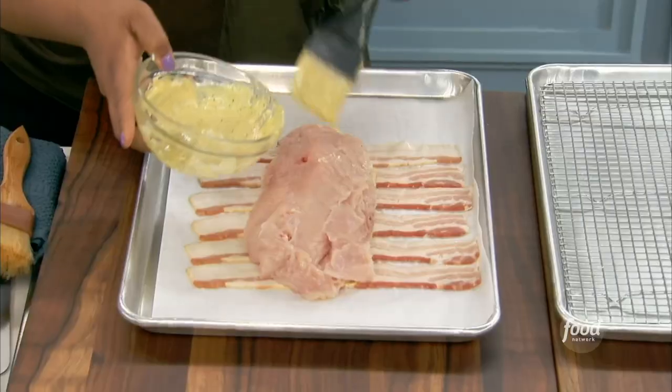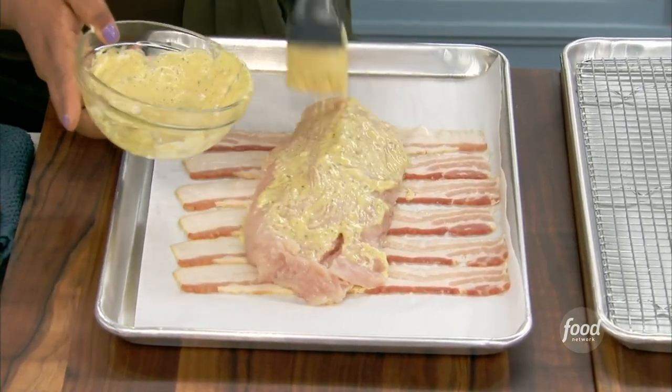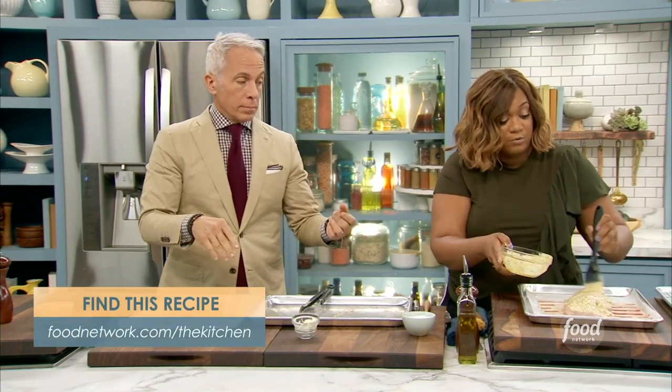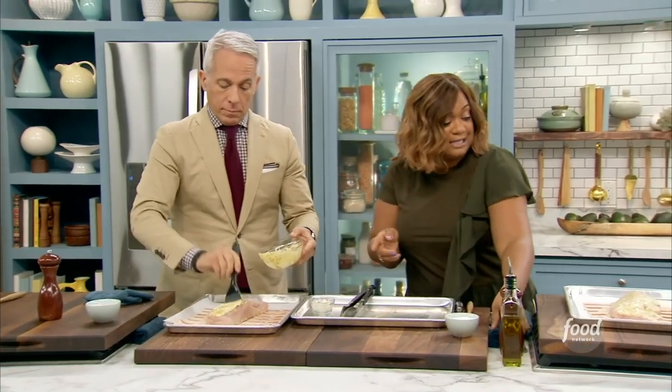Gonna come back in and slather again. I'm just gonna pass this to you, GZ. Then salt and pepper. Now, these turkey breasts have been brined in a quick solution of just salt water with a little bit of sugar added. That recipe's available at foodnetwork.com slash the kitchen. It's a real nice, easy brine.